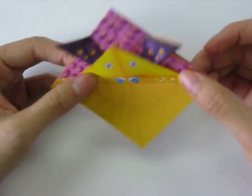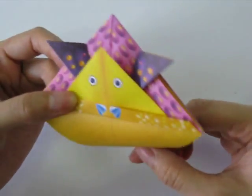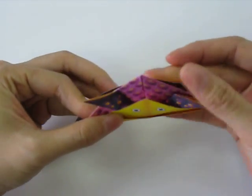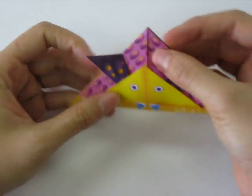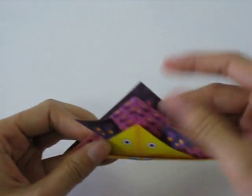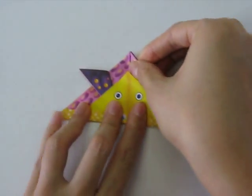Next we're going to take the back flap and fold it backwards to meet the corner at the top. Doing that again — taking it and folding it backwards and meeting at the top.